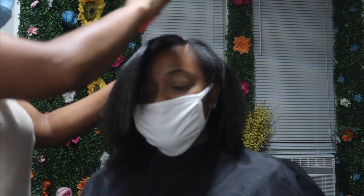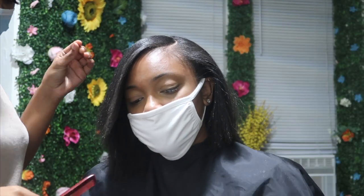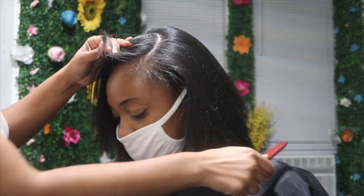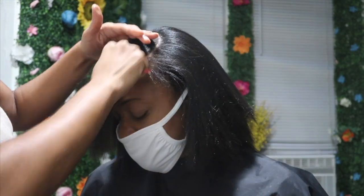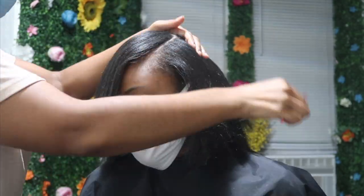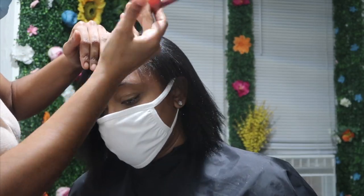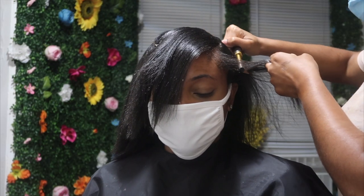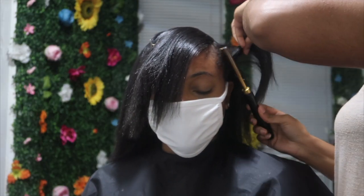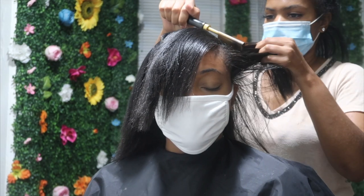Right now you're seeing me part out her hair to her desired parting. At this point I'm just pressing out her edges with the hot comb — her hair is actually natural, so I did a silk press prior to the ponytail.